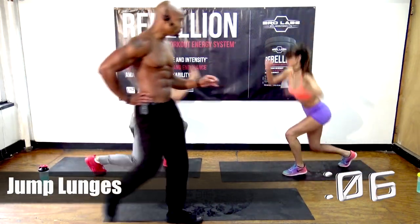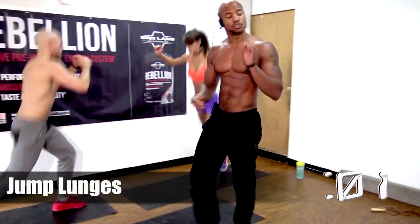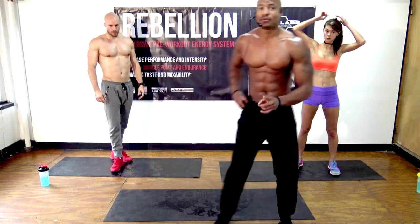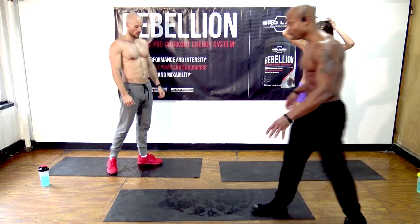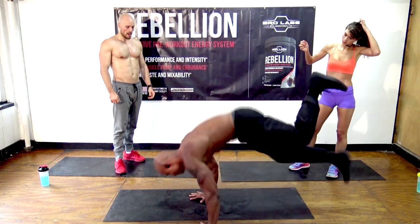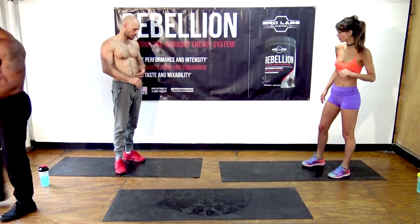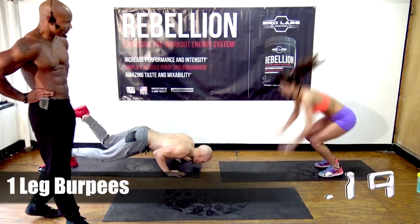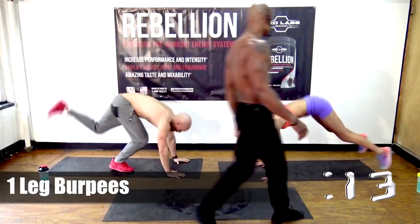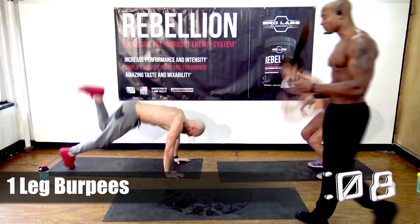Champions! You too can be ripped like these two — BroLaboratories.com slash transformation. Next exercise is burpees. Brian's going to do one-leg burpees; Natalie's going to do regular burpees without the push-up. If you can't do one-leg burpees, do traditional burpees, and if you can't do those with a push-up, just do them without. Both versions are difficult and it's a great exercise.